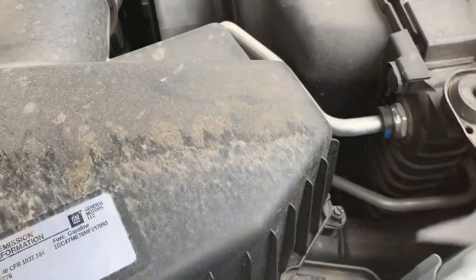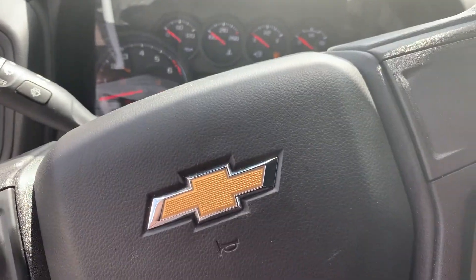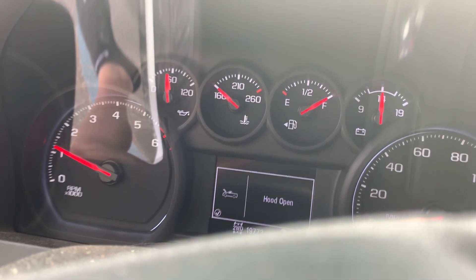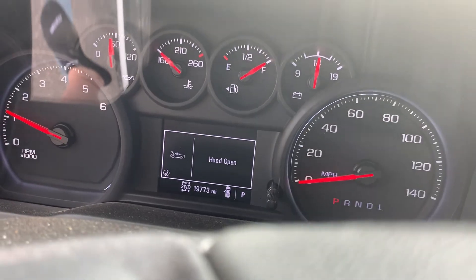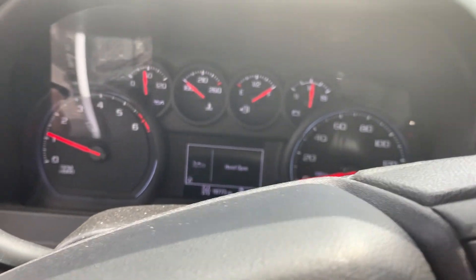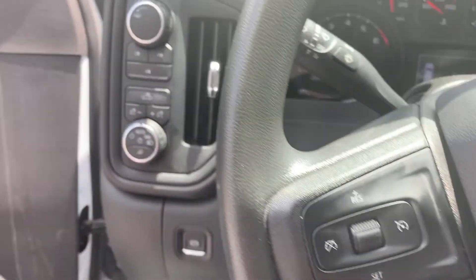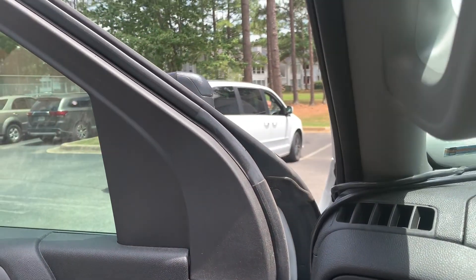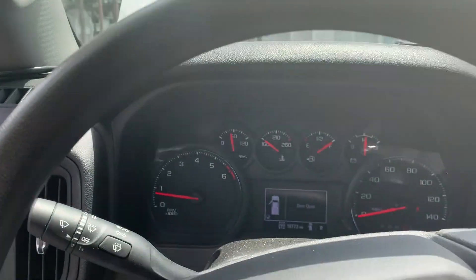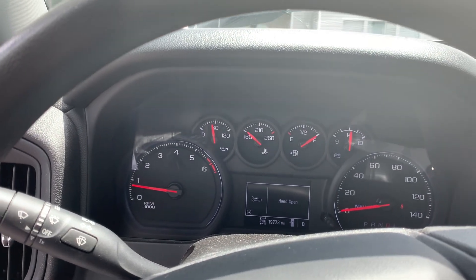I'm going to check the oil level — actually, I need to start it first. Start it up — everything looks good. Check the oil pressure gauge, see how that looks. That looks normal. As you see, my mileage is 19,773. I still had about 200 miles left before I needed to change it, but I had time today. Now I need to move the truck forward because I got stuff under it — instead of climbing back under there, I just pull it forward so I can get everything out. Hopefully I don't run over nothing. So far, so good — I don't hear any crunching.